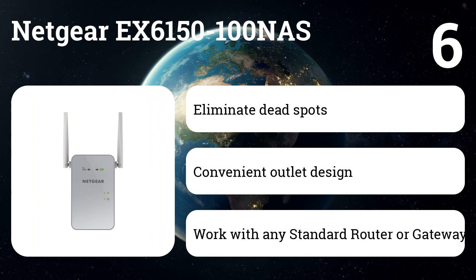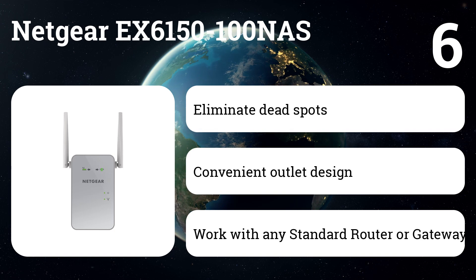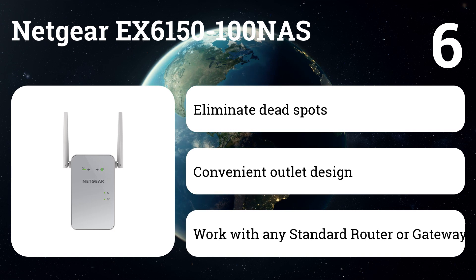Like most extenders, it improved the maximum throughput of a single device without improving the quality of web browsing when the network is active.